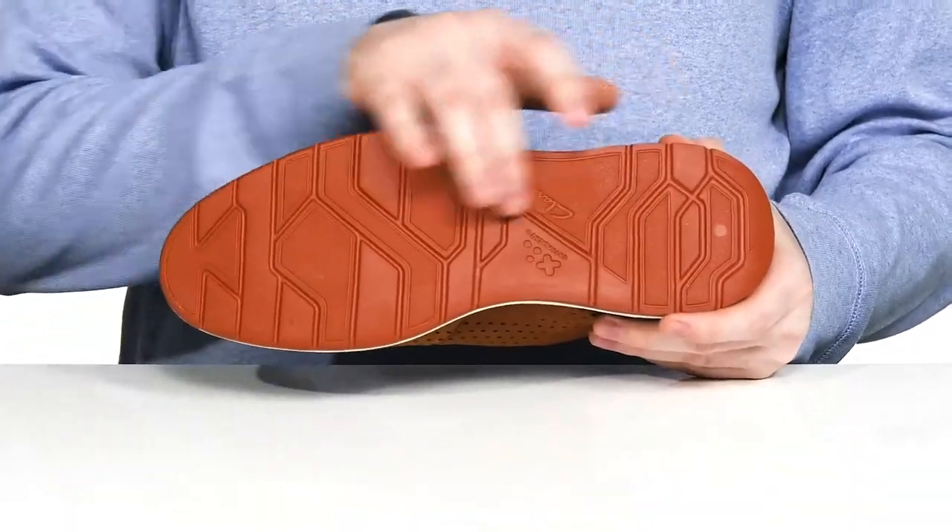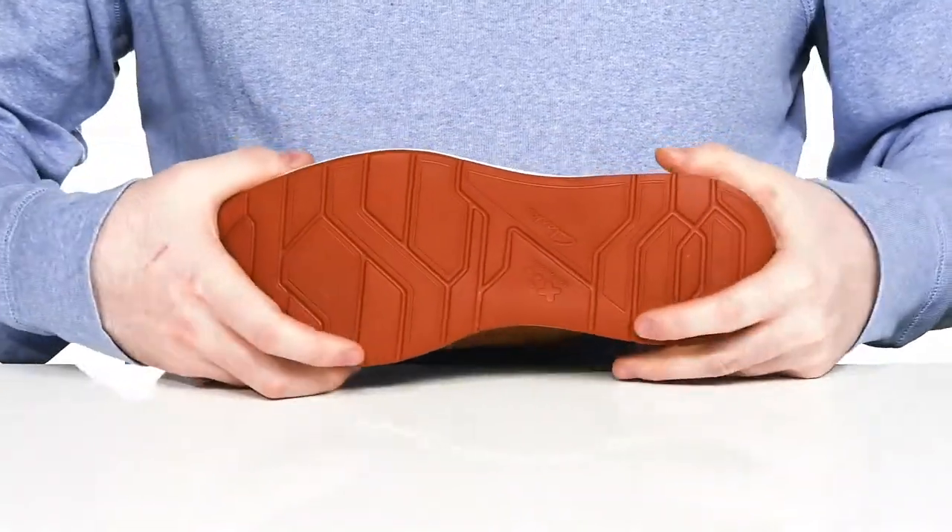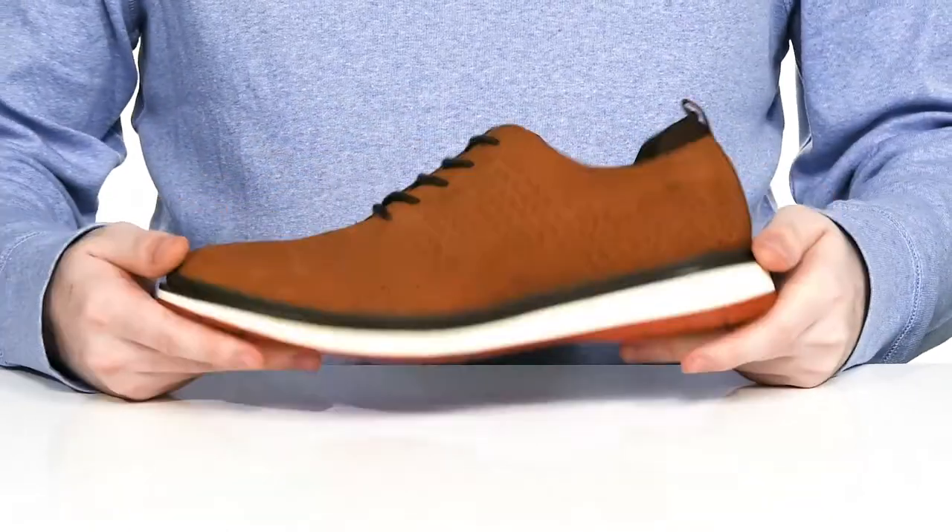Underneath it has the lightweight extra light synthetic outsole giving it a fantastic grip with that tread, and it has lots of flex throughout as well.